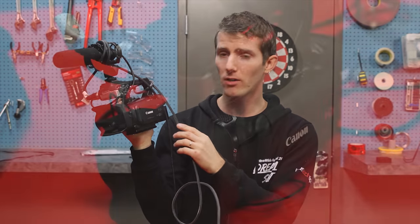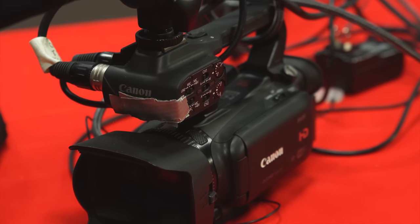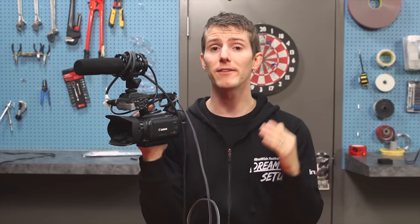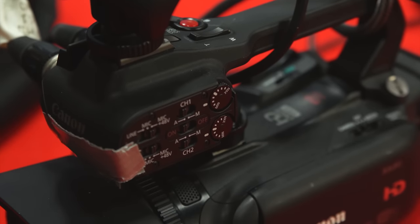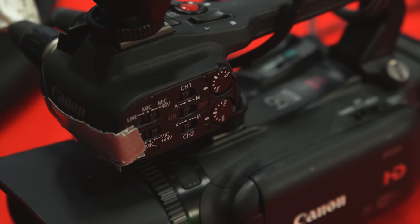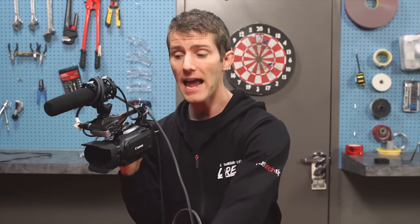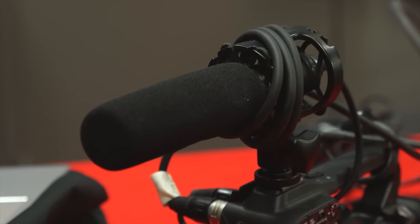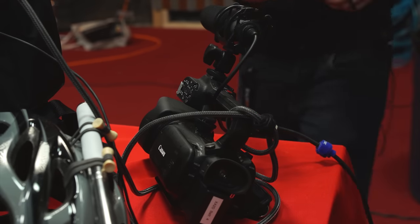This is a Canon XA20, which we use for our Channel Super Fun videos. What I'd recommend looking for is something with an HDMI output and a couple of audio inputs, because we're using one XLR input for a Rode lavalier microphone I'll wear on myself, and the other for a forward-facing shotgun microphone to collect sound from whatever event I'm covering.